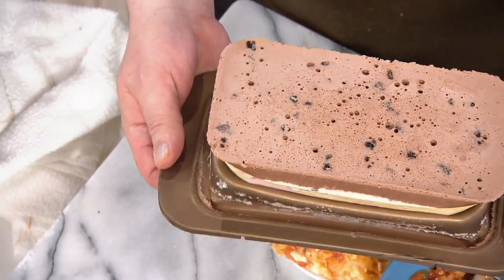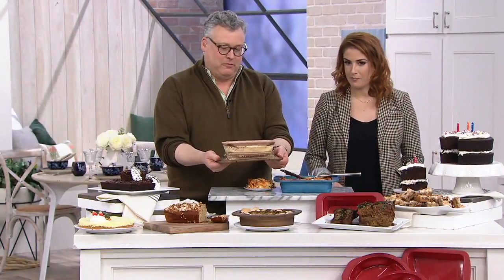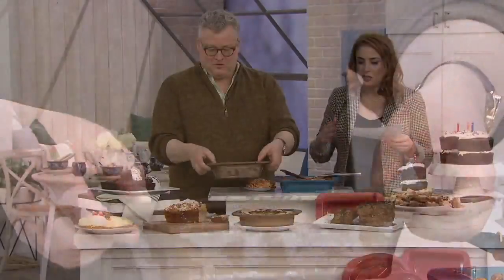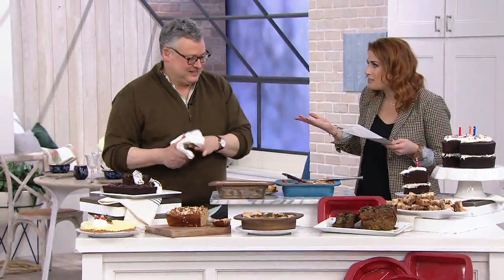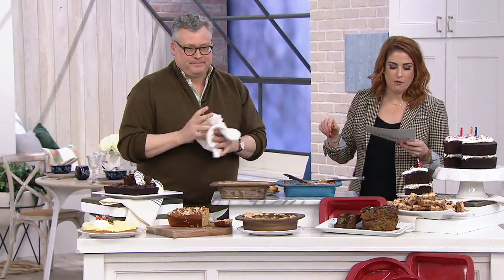Ice cream cake! It's just so easy to unmold it and make it look brilliant. I need these. It stores flat, so you get all that extra storage back. That's K48094, the set of four collapsible silicone bakeware. Thank you so much, Joe. Good to see you.